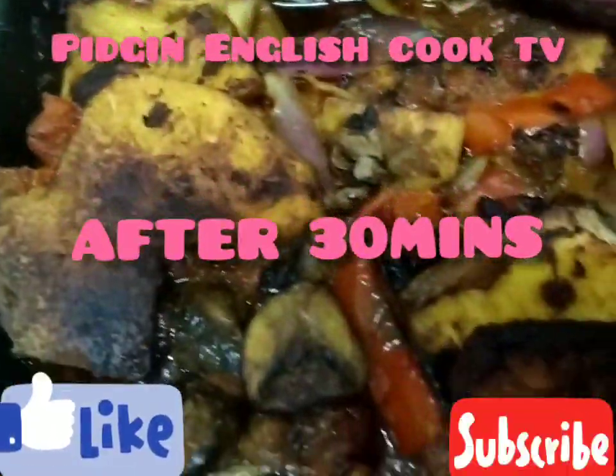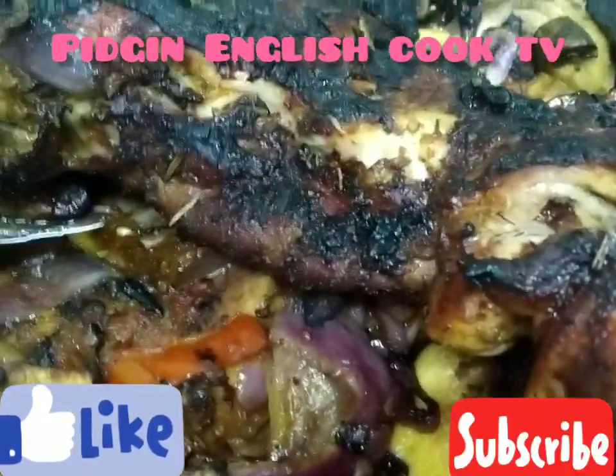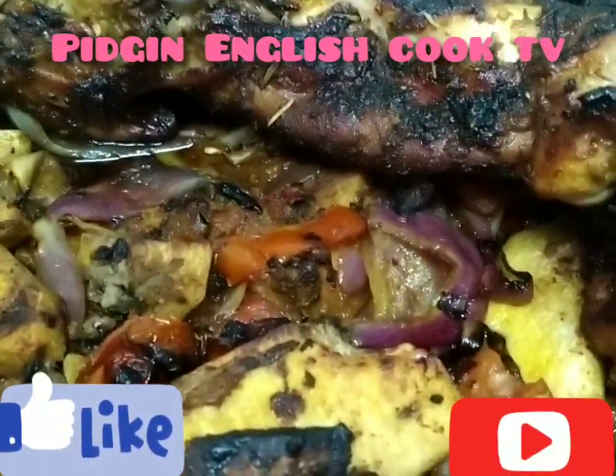It's beautiful — it looks delicious. It reminds me of something special.